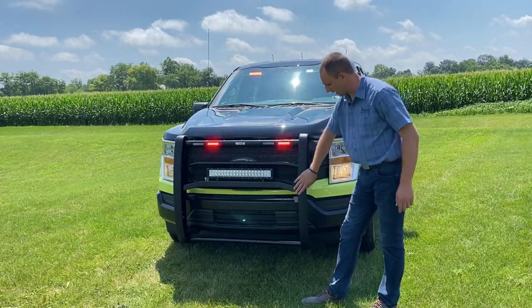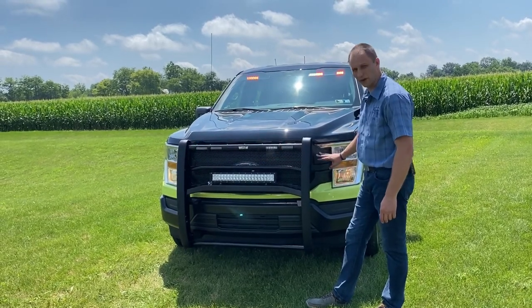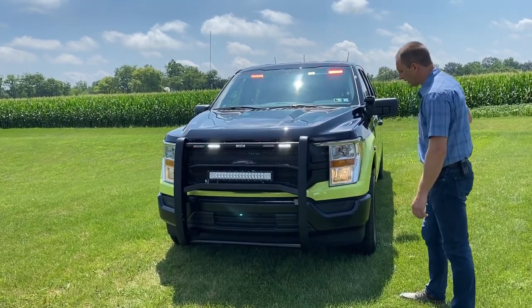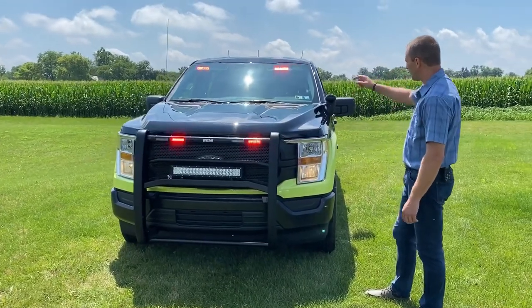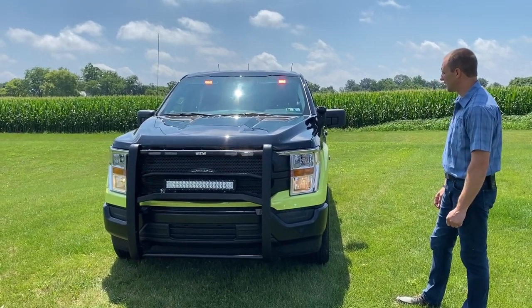There are some rubber protectors on the front in case it would run up against something, and it also gives a fit and finish a little bit nicer with the front matte grille. Right now the vehicle is in slider position three, so we do have headlight flashers activated as well, as you can see. The visor light is the Whelan visor light — we have red with a white center takedown flashing.